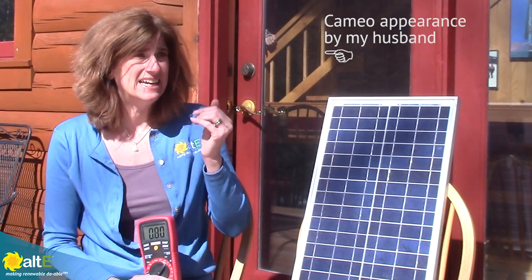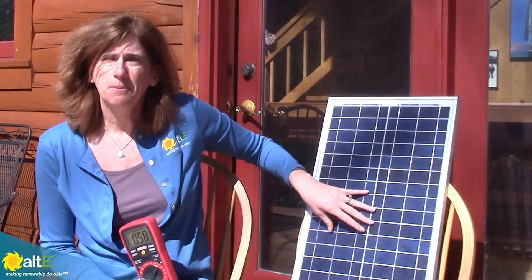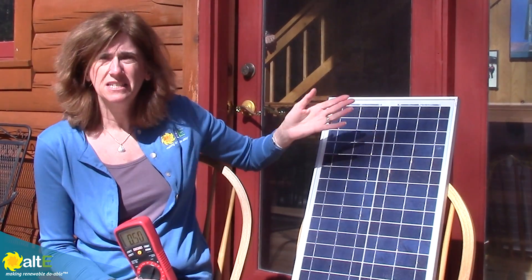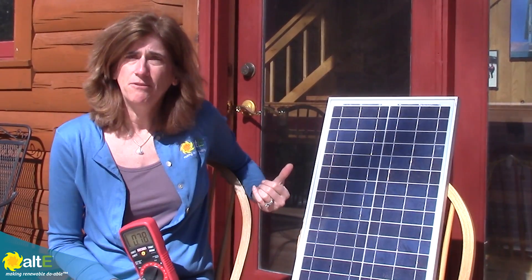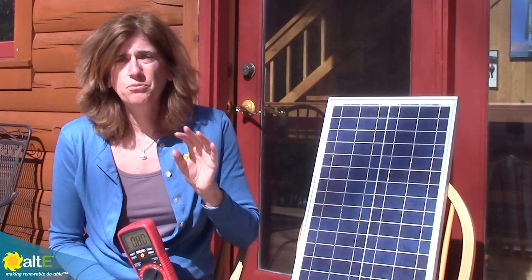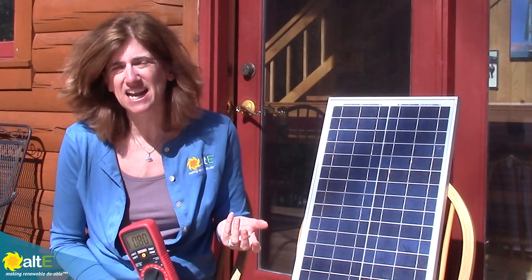Another advantage of being outside is when the sun was over in the east, I was still getting some power here. Inside, I was getting nothing at all, because you're really only getting the sun coming in the window when it's right in front of it. So even though I'm getting a little bit of power when the sun is directly in front of the window, if I had that installed earlier, I'd be reading nothing. So this really shows you that while you can get a tiny bit of power out of it inside a window, it's not really going to be enough to make it worthwhile.